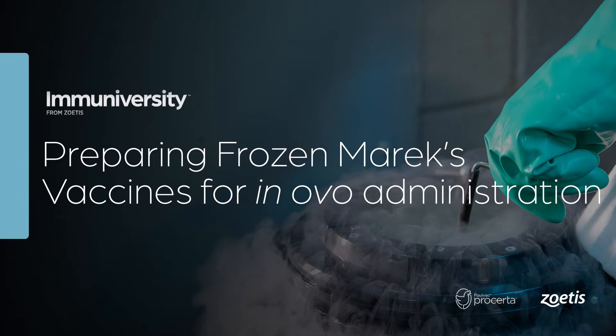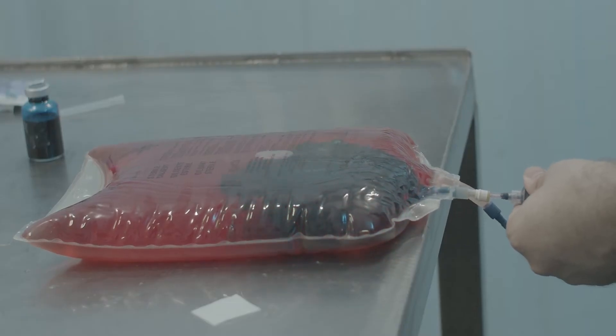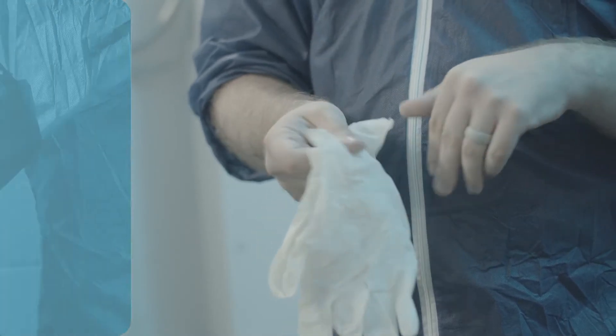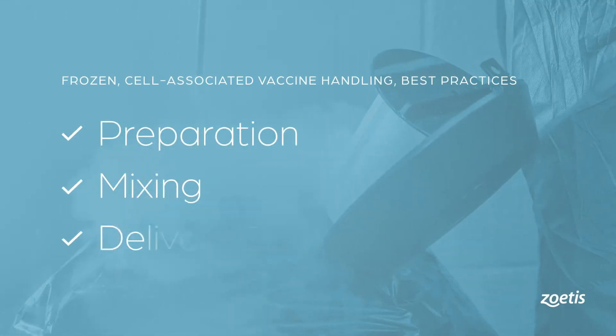Frozen vaccines, specifically cell-associated vaccines, require special care. For optimal results, we will walk through important steps in the preparation, mixing, and delivery of frozen Marek's disease vaccines, commonly used for Innovoject injection.